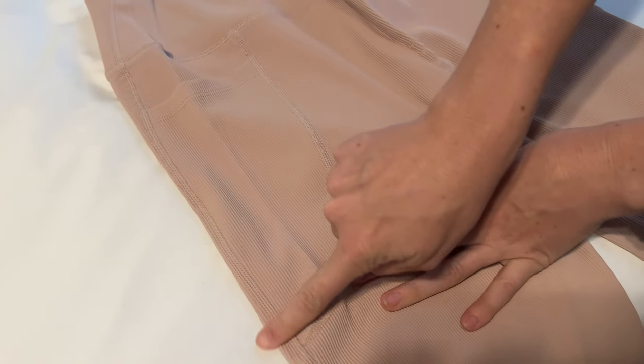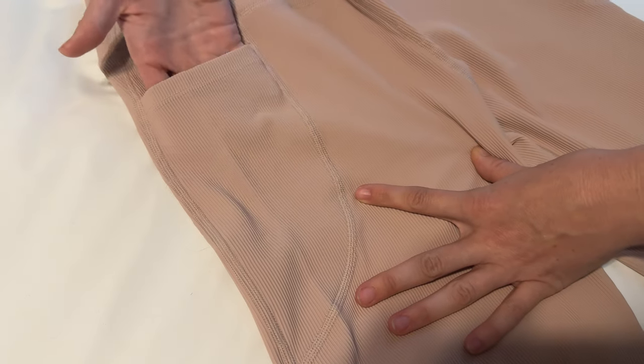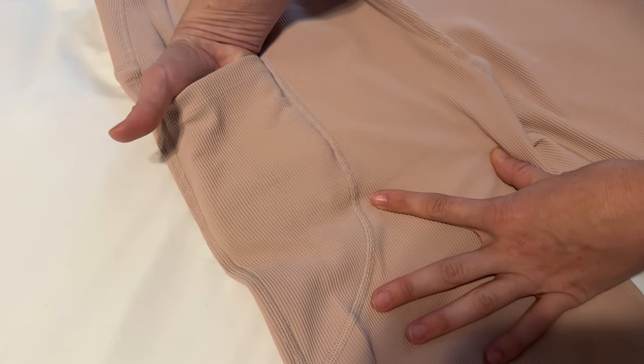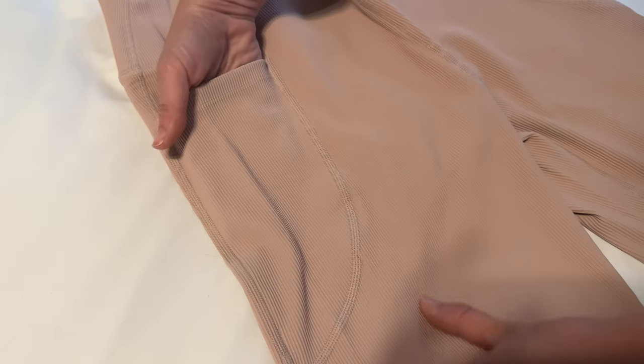The pockets here run along the seam and have this semi-circle shaped opening for a hand. I'd say it fits a phone really nicely, but probably nothing more than a phone or a pair of keys — something really simple like that.